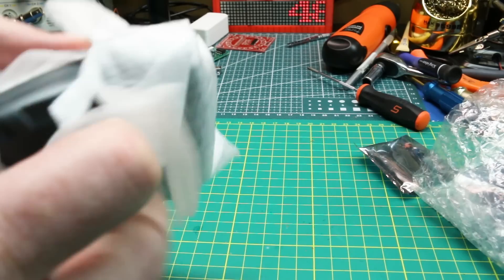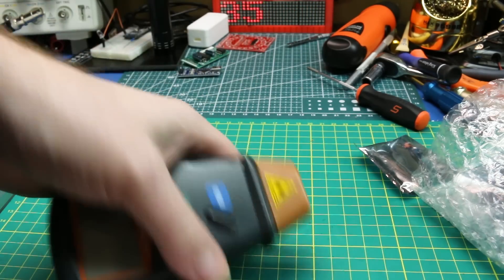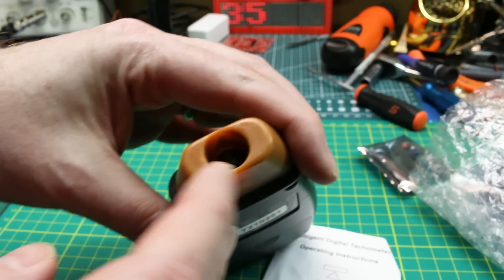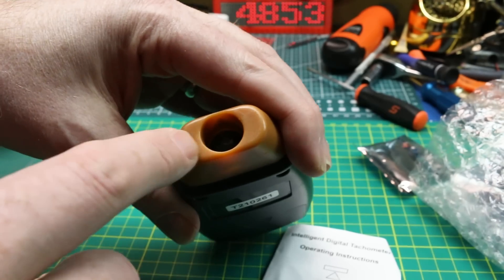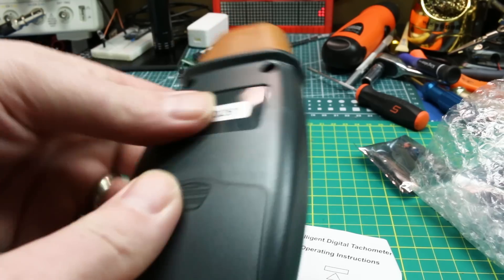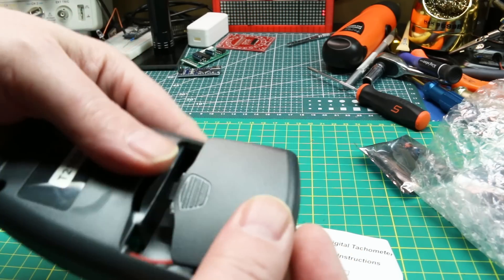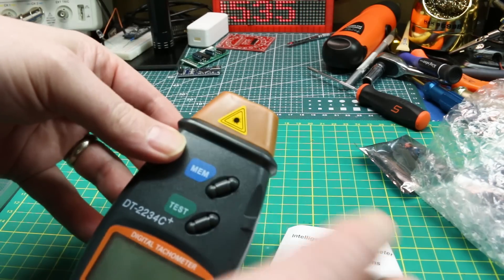Next up, I've wanted one of these for a while — an intelligent tachometer. It's an optical tachometer with what looks like an IR emitter and receiver down in there. You put a reflective piece of material — just some white tape or white nail polish on anything — and you can pick up the reflection and work out the revolutions per minute with the optical pickup. It may actually be a laser.